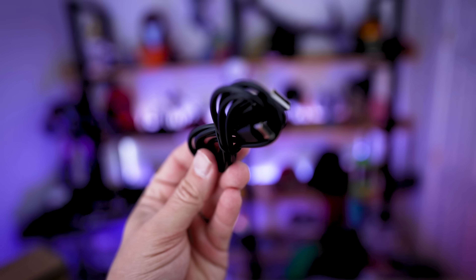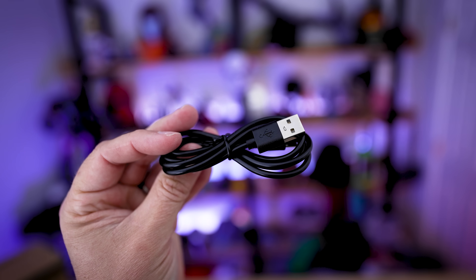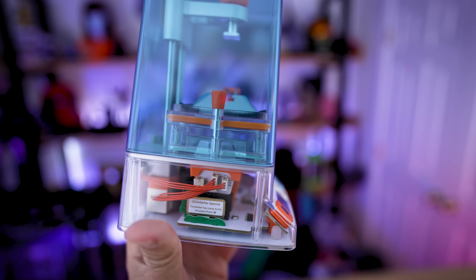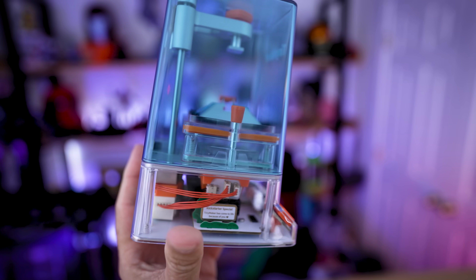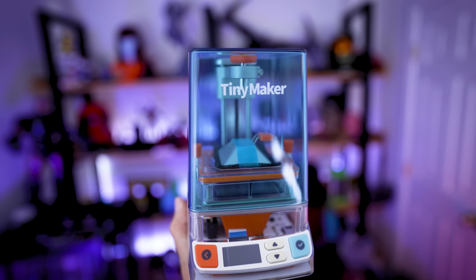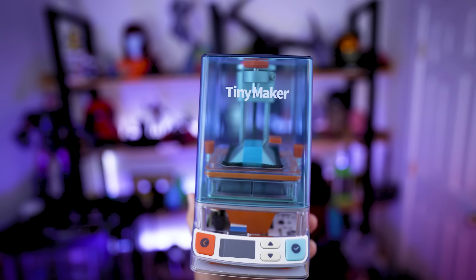The only other thing inside the packaging is a USB Type-A to USB Type-C cable. I just can't get over how small this is, and I'm loving the clear design of it so that you can actually see directly inside. I wish more resin 3D printers were just like this.